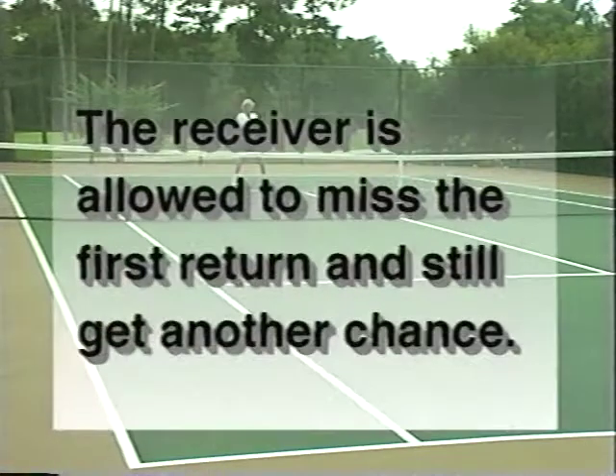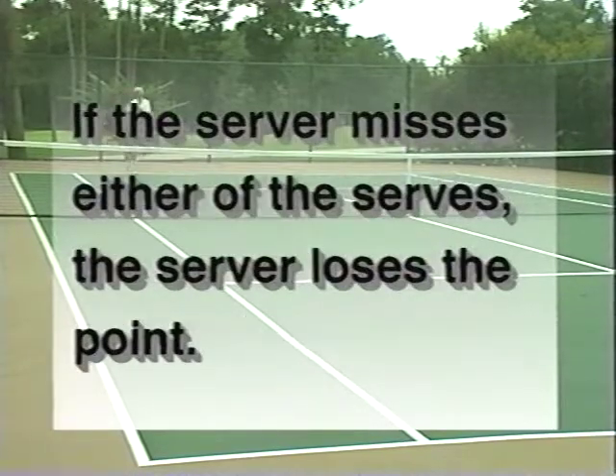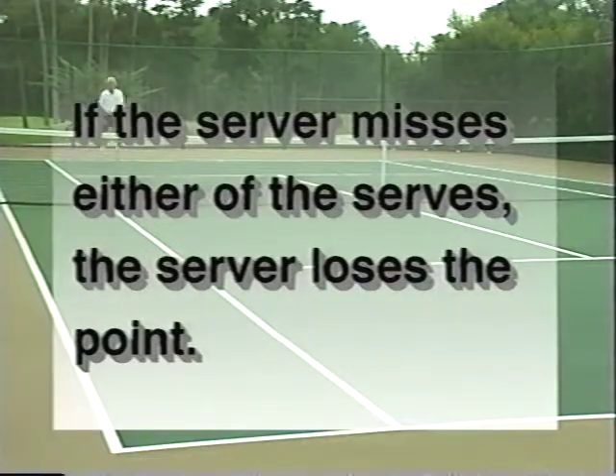The rules are simple. The receiver is allowed to miss their first return and still get a second chance. However, if the server misses either of the serves, the server loses the point. Regular match scoring can be used.